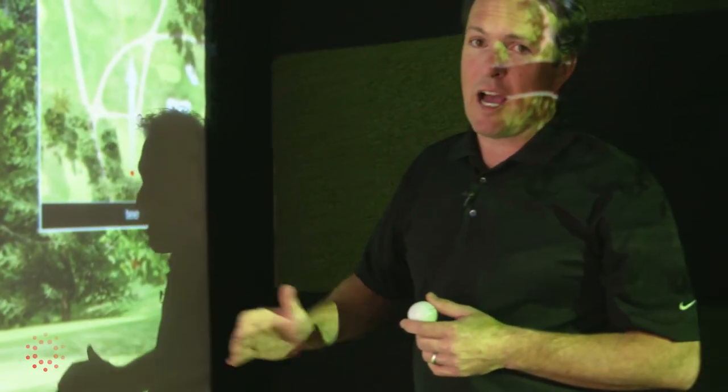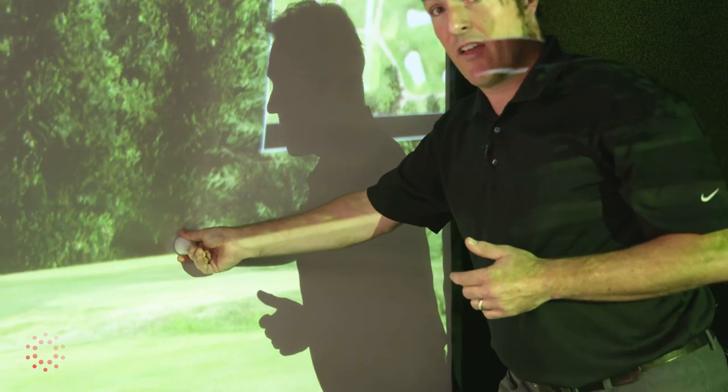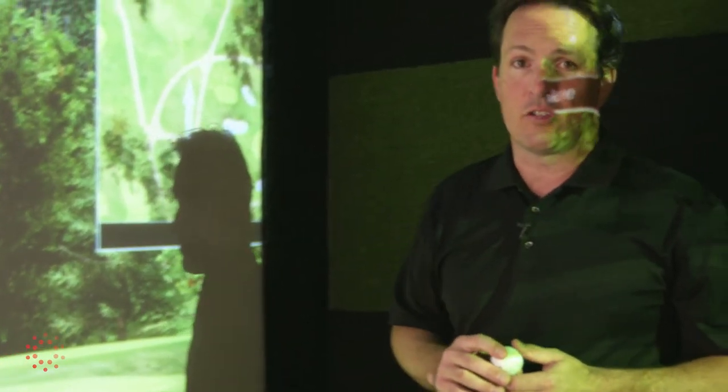This screen is offset from the back wall by about 18 inches. The reason why is, every time the golf ball hits the screen, it pushes in. And if that ball comes into contact with the wall behind it, it's going to come back directly at you. Nobody wants that.